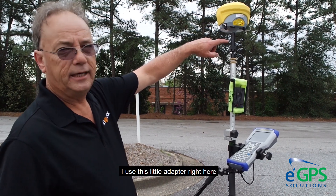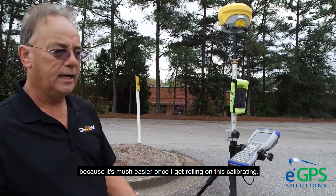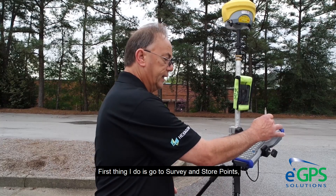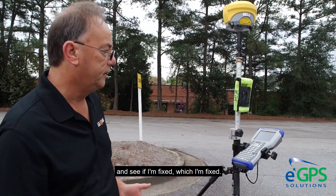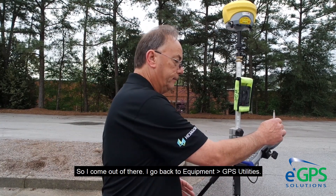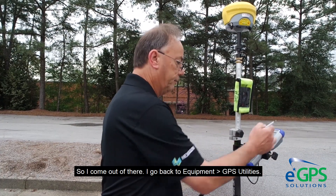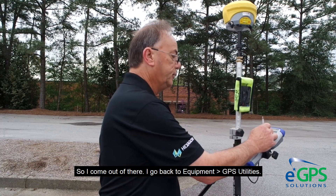I use this little adapter right here because it's much easier once I get rolling on this calibration. First thing I do is I go to Survey and Store Points to see if I'm fixed — which I'm fixed. I come out of there and go back to Equipment and GPS Utilities.